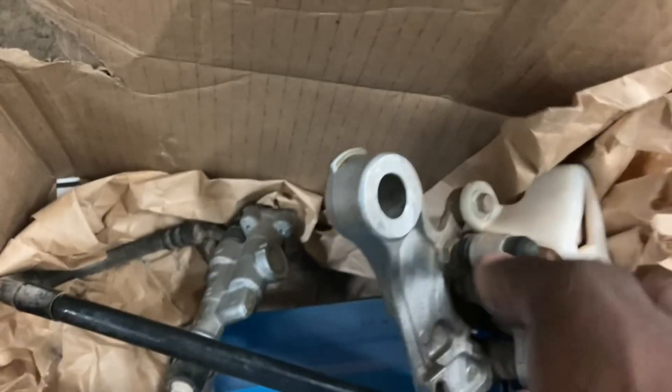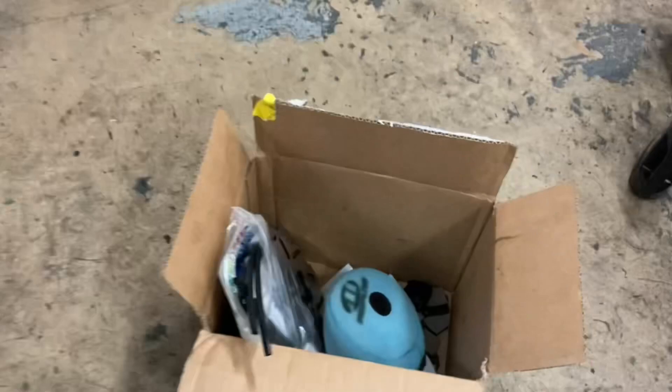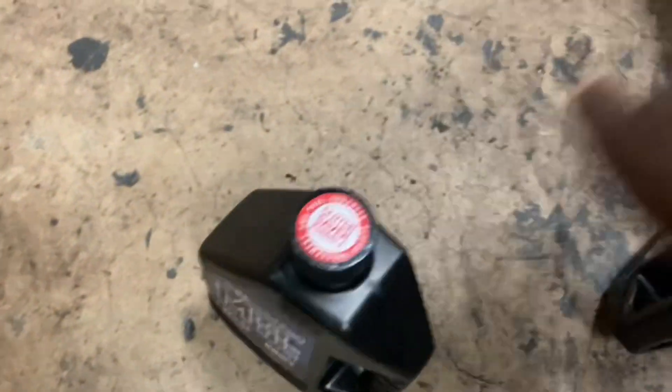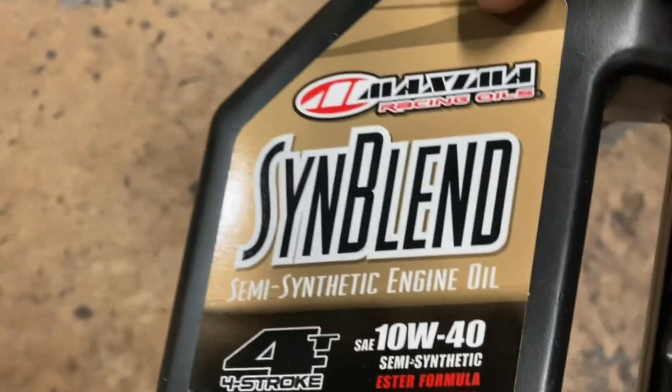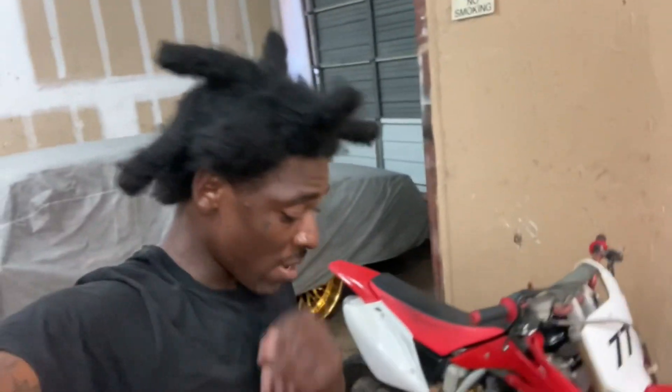He got a OEM used brake caliper and a master cylinder with the lever right here. He got some engine ice, a brand new spark plug, some transmission oil, and some synthetic 10W-40 engine oil. Yeah, he got all this good stuff.